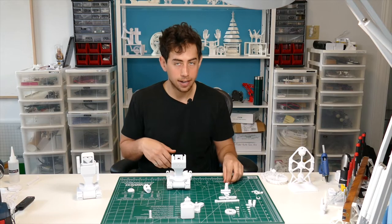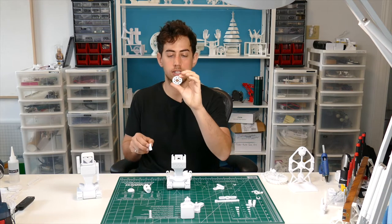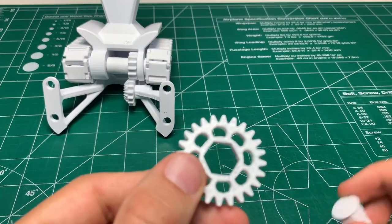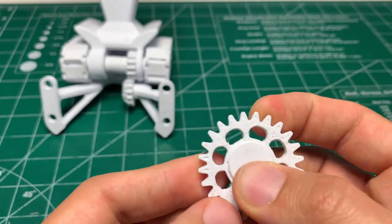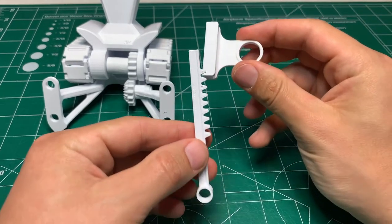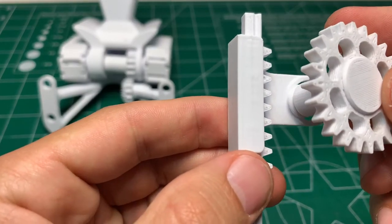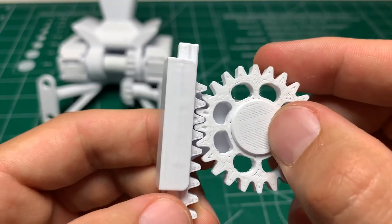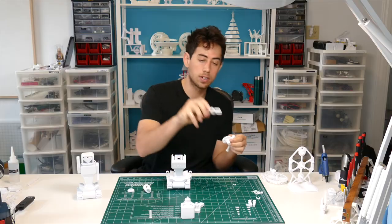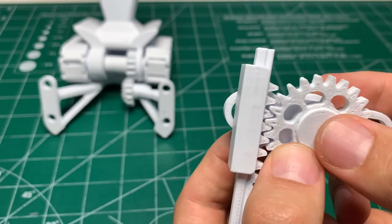The next thing we're going to do is assemble the backpack. Grab the hex-round-hex-round shaft and that goes through the small gear. When you look at this gear there are a couple of little notches on two of the teeth — make sure you're putting the shaft through the side with the notches and pop it into place. Now grab your rack and rack holder and slide the rack in from the left side so the hole is on the right. When you pop the gear into the rack holder, there's a little dot on the rack and you need to make sure the two notches go on either side of the tooth with the dot. Then grab your double slot — one of the slots lines up with the two notches on that gear — and pop it into place.